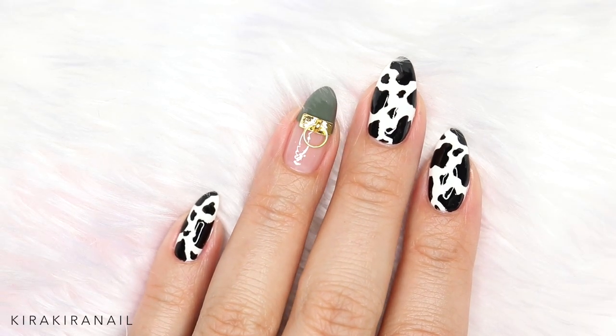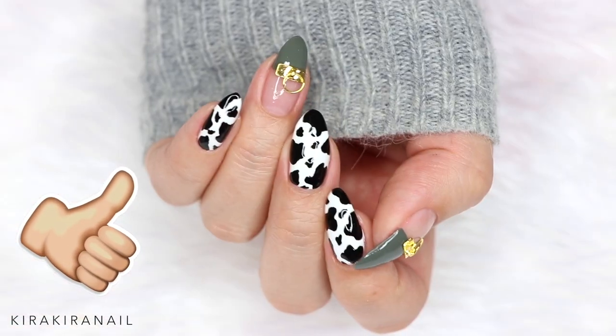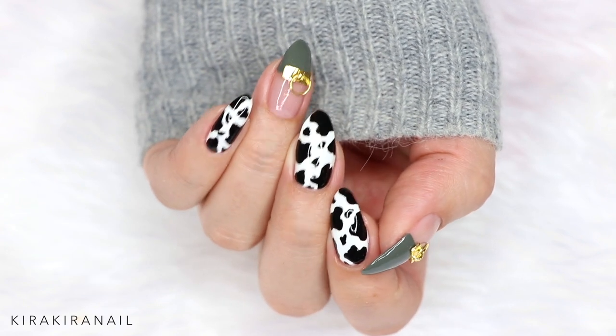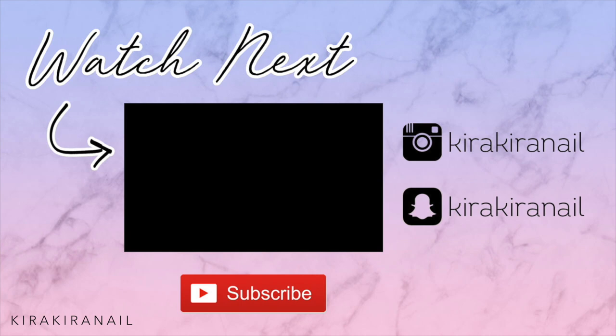If you would also wear the cow print on your nails, please give this video a huge thumbs up and subscribe to my channel if you haven't yet. Thank you all so much for watching — click on this screen to watch my previous video. I will see you very soon in my next tutorial, bye guys!